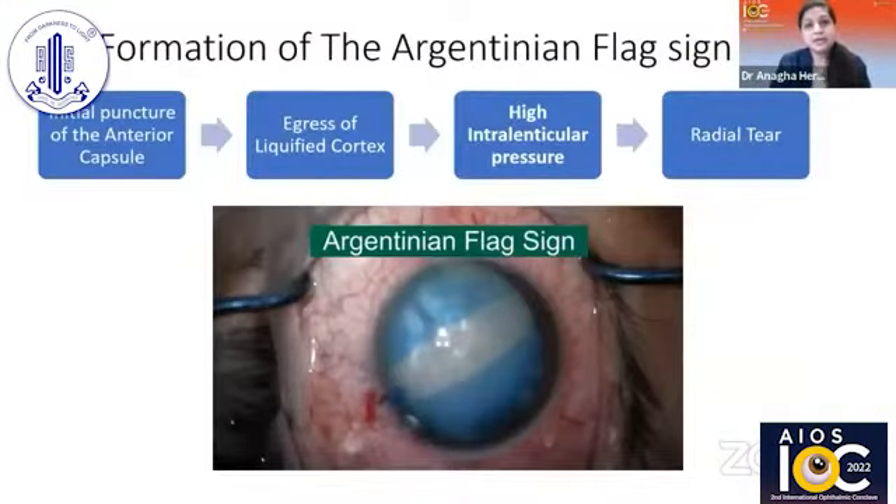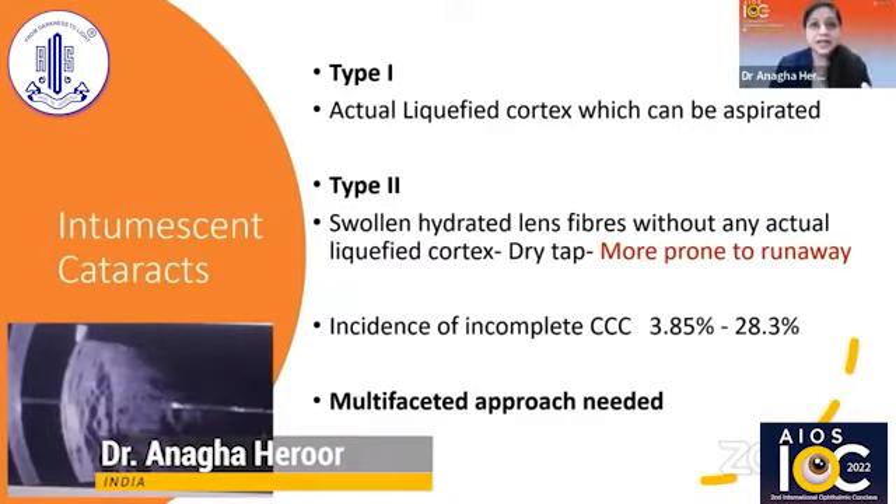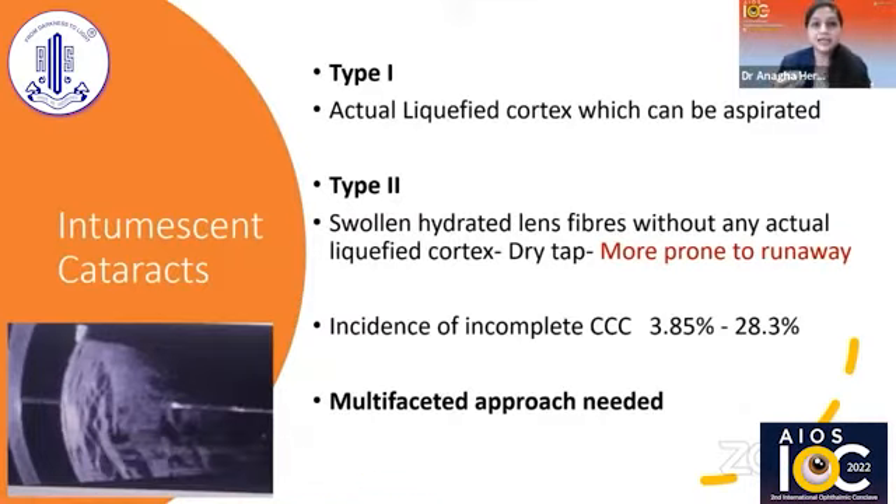The basic problem is a high intralenticular pressure where there is egress of the liquefied cortex upon initial puncture of the anterior capsule, causing a radial tear and extension and formation of the Argentinian flag sign. We need to differentiate between type 1 and type 2 intumescent cataracts. In type 1, there is actual liquefied cortex which can be aspirated, but in type 2 there is no liquefied cortex — the swollen and hydrated lens fibers themselves cause the problem, and these are more prone to runaway rhexis.